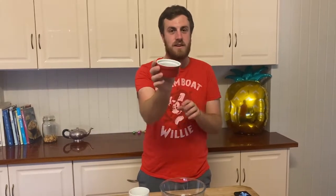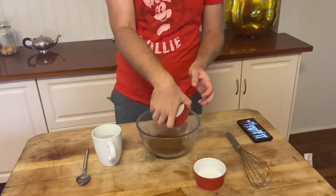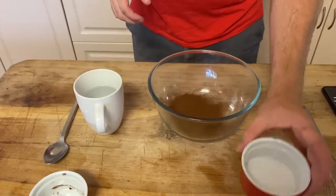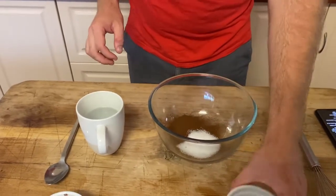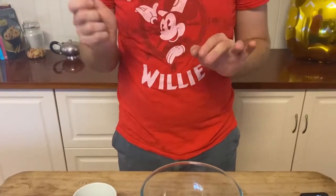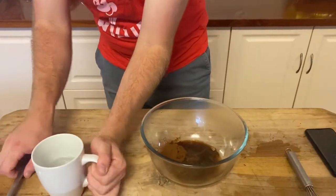Let's get started. This whipped coffee recipe is very simple. You take two tablespoons of ground instant coffee and put that in a glass bowl. Then you take two tablespoons of white granulated sugar and combine that as well. Then you take two tablespoons of hot but not boiling water and add to this mixture. I love how I missed the tablespoon all together.